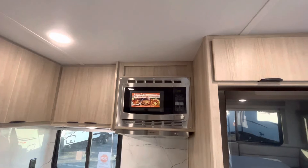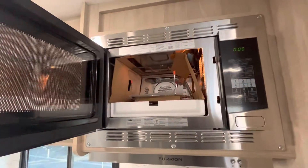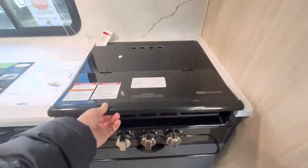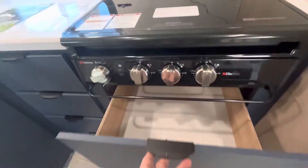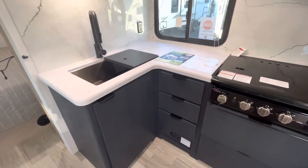You're going to have a convection microwave since you do not have an oven — pretty decent size. Heading down, you are going to have your three-burner cooktop. It looks pretty residential — it's made by Suburban. Down below in place of your oven, there is so much storage in this. That color looks fantastic, and you also have a bunch of storage down below, a stainless steel sink, and storage up in your cabinetry above.